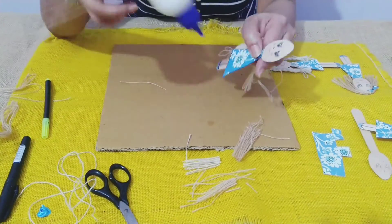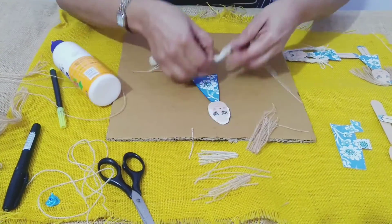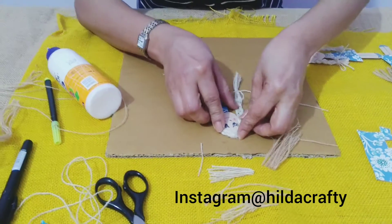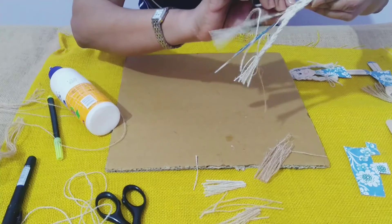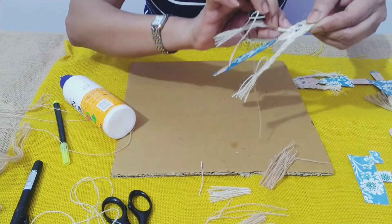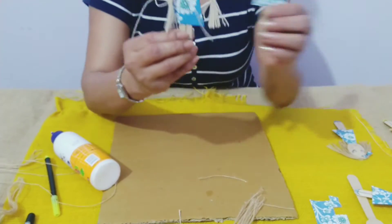Again we'll take glue from the back side of the spoon. This becomes the parting — the center — so we will place that in the center. From both the sides we will fix it. So now she has long hair, while this one has a little short hair.